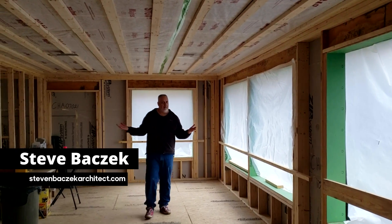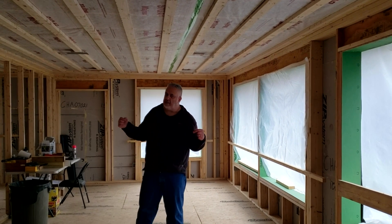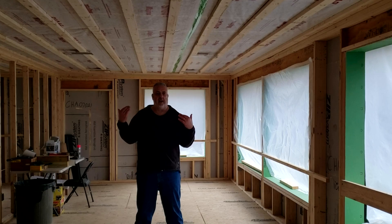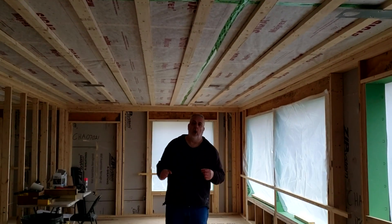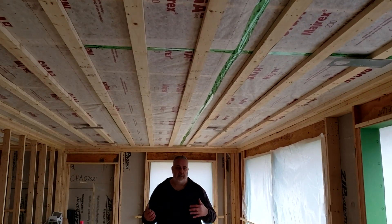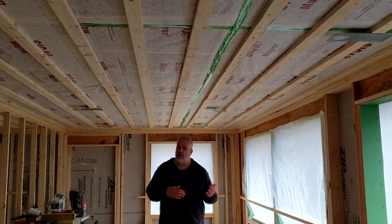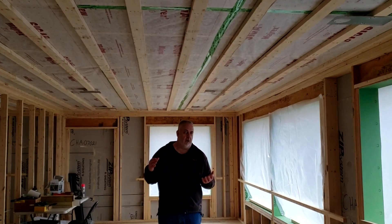Hey everybody, welcome back to the Build Show Network. Steve Basic, architect. I'm standing inside the house of our Green Logic Builders project, and today we're going to talk about the air barrier at the ceiling. We're using SIGA Majrex — it's a smart vapor retarder, but it is also a legitimate air barrier, meaning air can't move through it. Moisture is allowed to migrate through it via vapor diffusion, but air can't go through it.